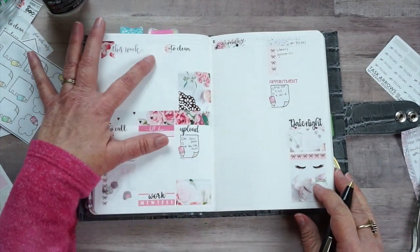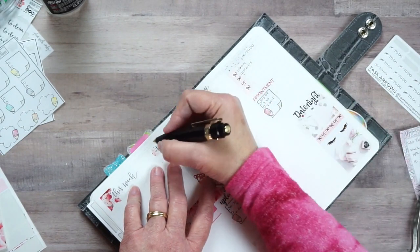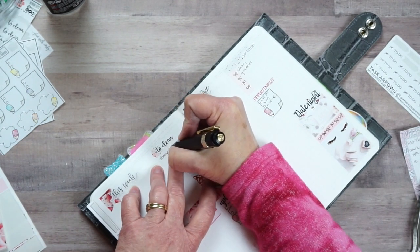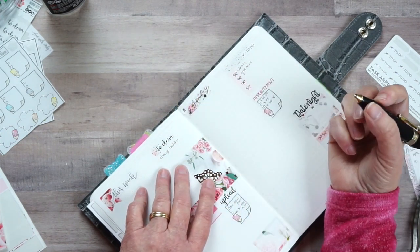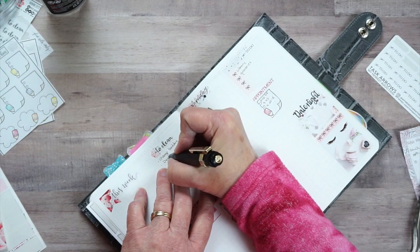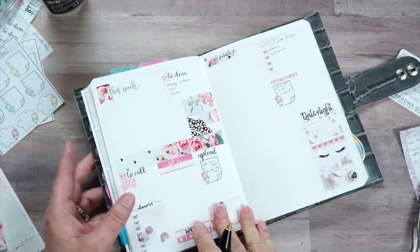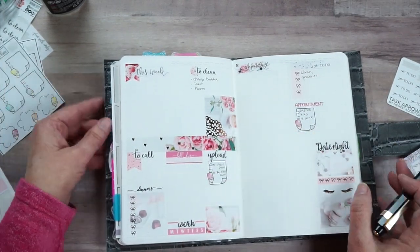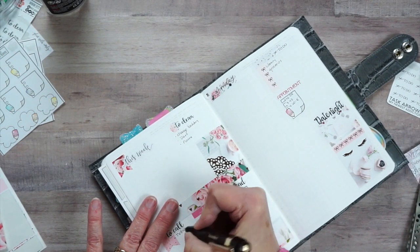I know I need to vacuum and do the regular stuff, but I need to change the bedding in the guest room - I want to change it and go ahead and wash it. I want to dust. I'm just going to write 'floors' because I want to make sure they're extra clean. For 'To Call,' I need to call and set up the appointment for them to come get the lectern for the barn, so I'll put 'TVEC' down there.